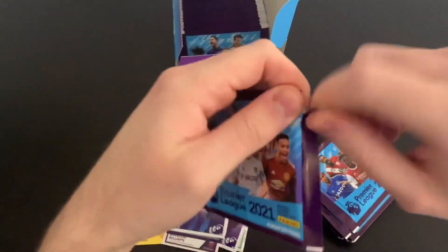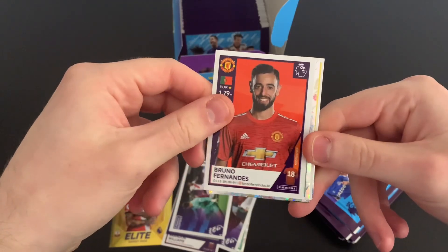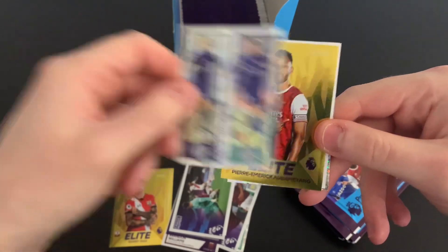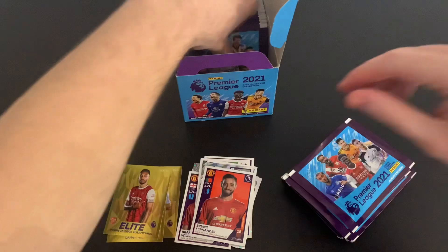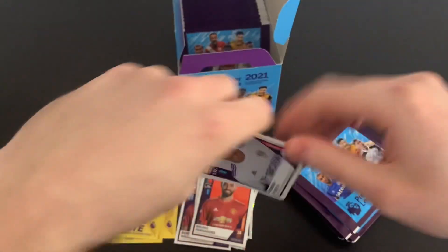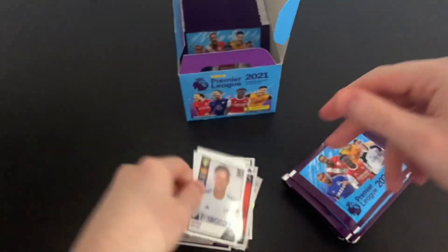Next pack: we've got Bruno Fernandes, the Leicester duo sticker, and Aubameyang elite — great start to this box. Soyuncu and Bamford key player as well. Then another pack: Koch, Magic Moment for United, Sinchenko, Bailey Peacock-Farrell, and Denis Praet. All stickers are totally inserted randomly, but it's nice to keep a tally on those gold stickers.